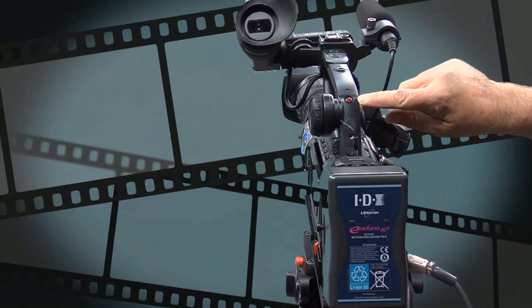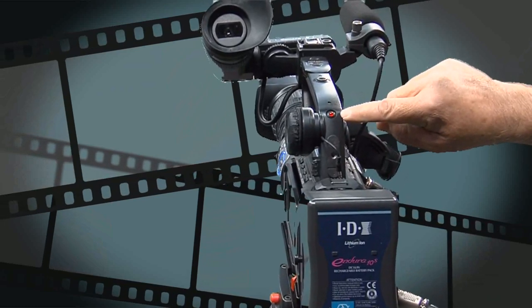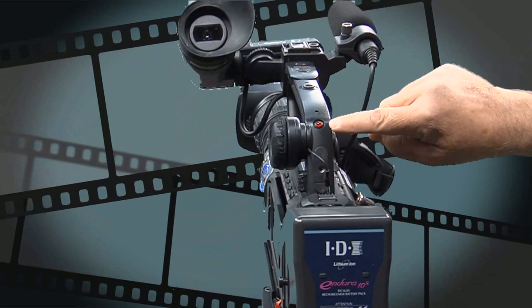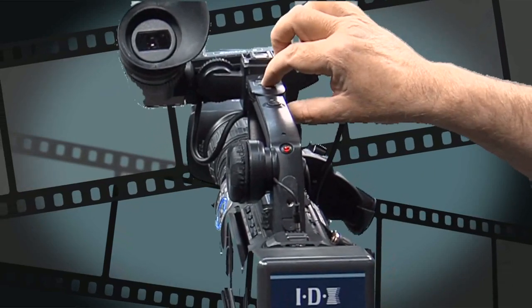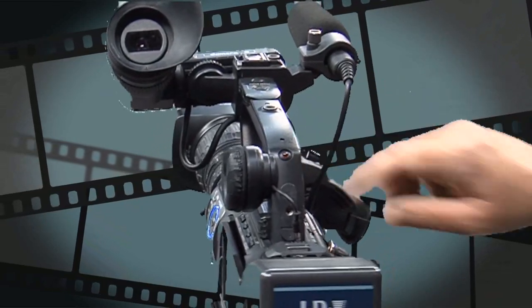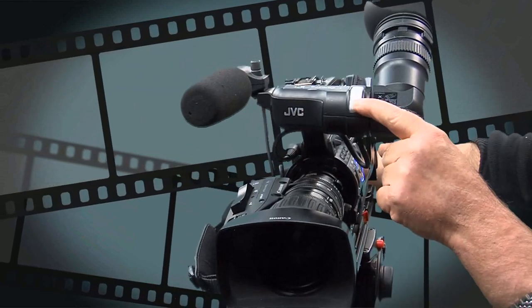The back tally light is a little red light on the back of the camera. This is to stop somebody approaching your camera person when they're in the middle of recording something, so as not to distract them. As soon as I press the record button to end the recording, this will flash red and go off, and similarly the one at the front will have flashed red and gone off.